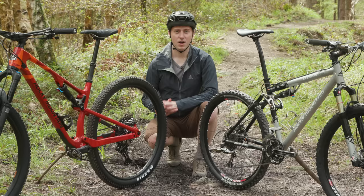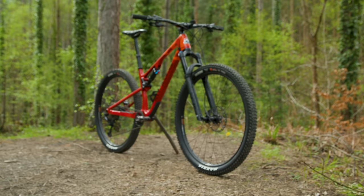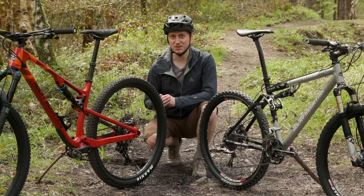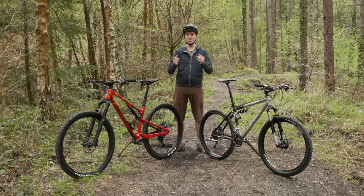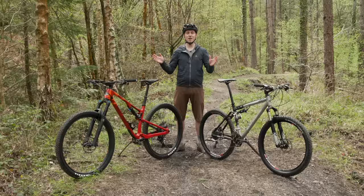The other obvious difference is the wheels. While the old bike rolls on the once ubiquitous 26-inch wheels and 2.1-inch tyres, the new Element rolls on 29-inch hoops with much wider 2.4-inch tyres, which could be argued are now the standard size, especially on shorter travel bikes like these. Like many other bikes that have evolved over a similar period — such as the Trek Top Fuel and Specialized Stumpjumper — the Element has seen a bump in suspension travel as well.